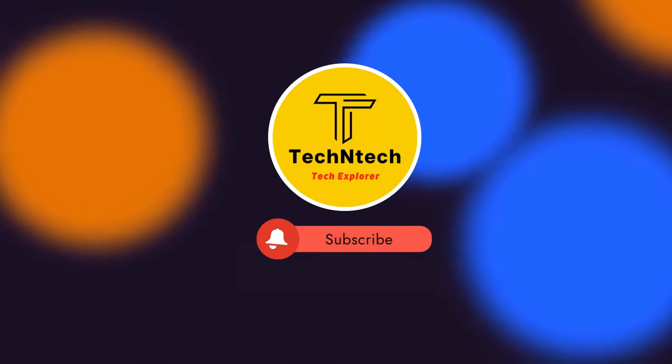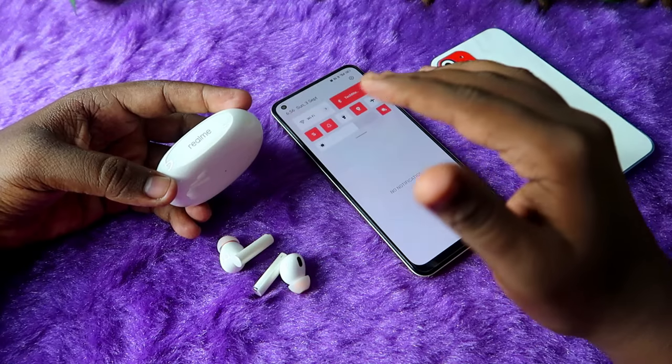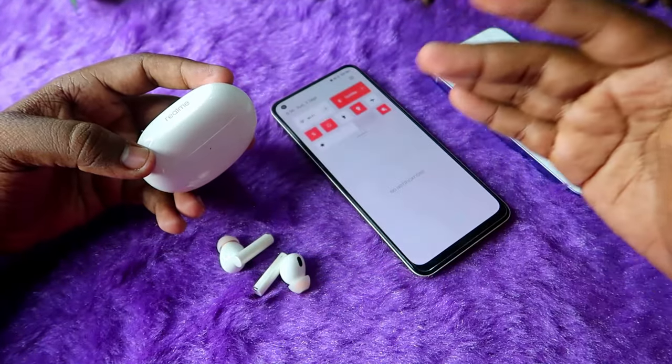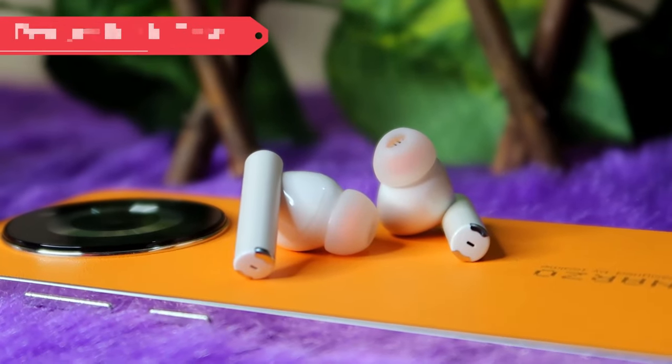Hey guys, welcome back to our channel. If you are new to this channel, please subscribe. In this video, I am going to share how to connect the Realme Buds R5 Pro TWS earbuds. This is a recent launch from the brand Realme — it's a flagship TWS earbuds.